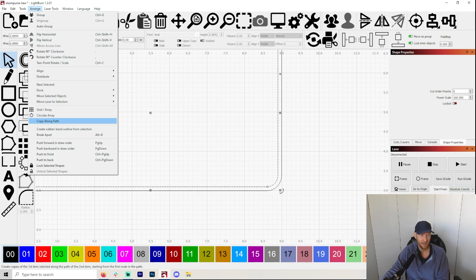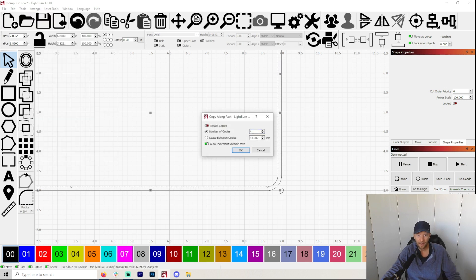Then you're going to hold Shift and click on your stitch line. You're going to go up to Arrange and go to Copy Along Path. This is just the godsend for making these little stitch lines. How many copies? Let's just start out with 200. And you can see there is a pretty nice stitch line there. But I like to type in a number just so I have a bunch so I can kind of see that I did everything correctly.